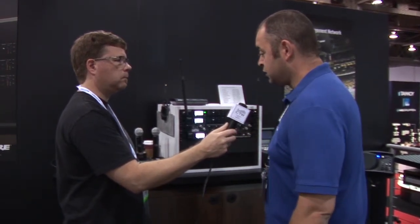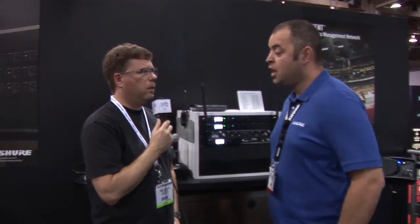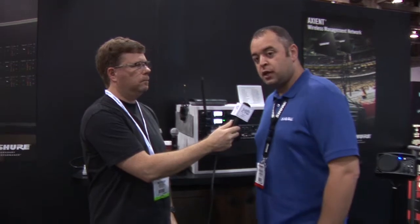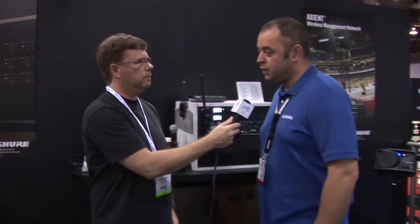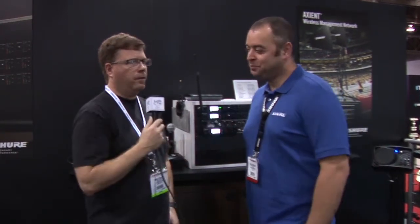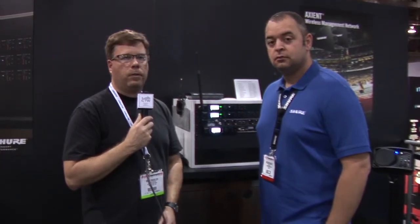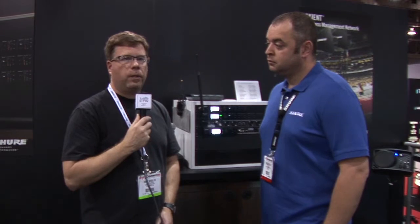The line is expanded and we're quite proud of it. You just won Best in Show as well — we got that this morning, our third and final day here at Infocom, and we're quite excited. Congratulations on that, and really good stuff — expanding the ULXD line for more options in wireless as the RF landscape continues to get more cluttered. Some great options from Shure to help overcome that.